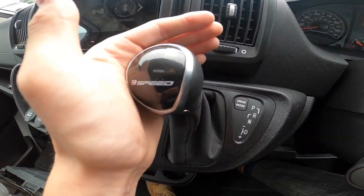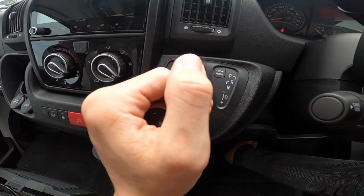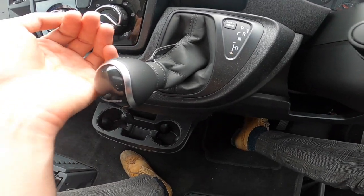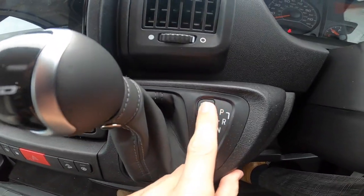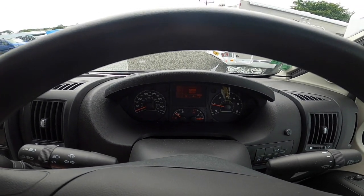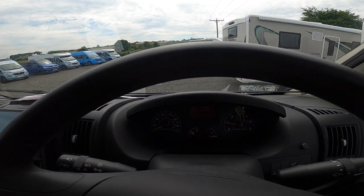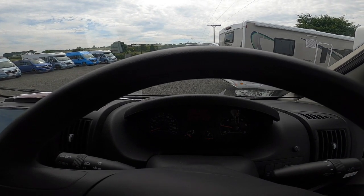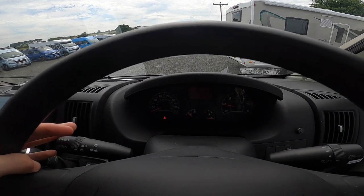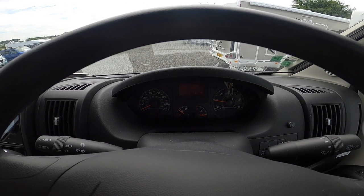Nine-speed gearbox: pull down to reverse which brings on your rear view camera, down to neutral, down to drive, and across to manual should you want to change gear manually. You do have drive modes on the screen — eco, normal, and power. Power just holds the revs and keeps it in a gear longer for that little bit more boost. Eco doesn't do much, so just leave it in normal. Even in normal you've got kickdown — put your foot to the floor and it'll drop a gear and get itself moving.